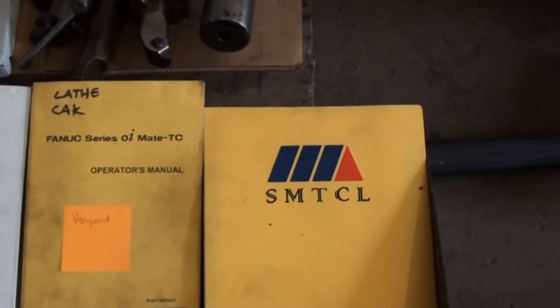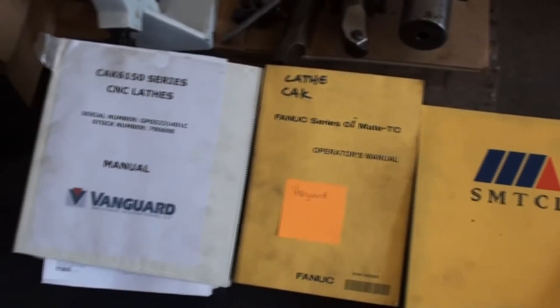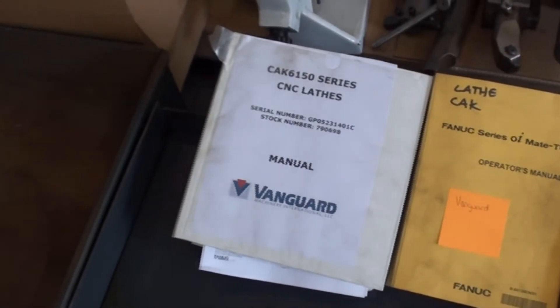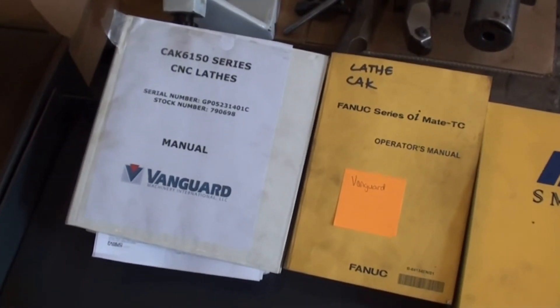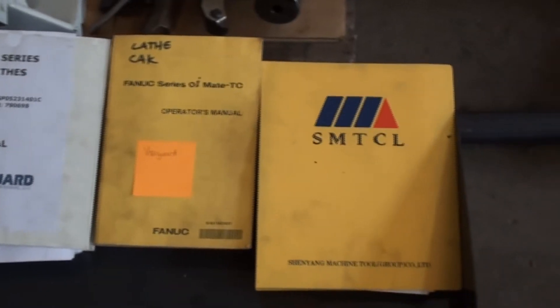As we discussed, here is a shot of the manuals for the machine. There is a Finook operators manual and then the manuals for the machine itself.